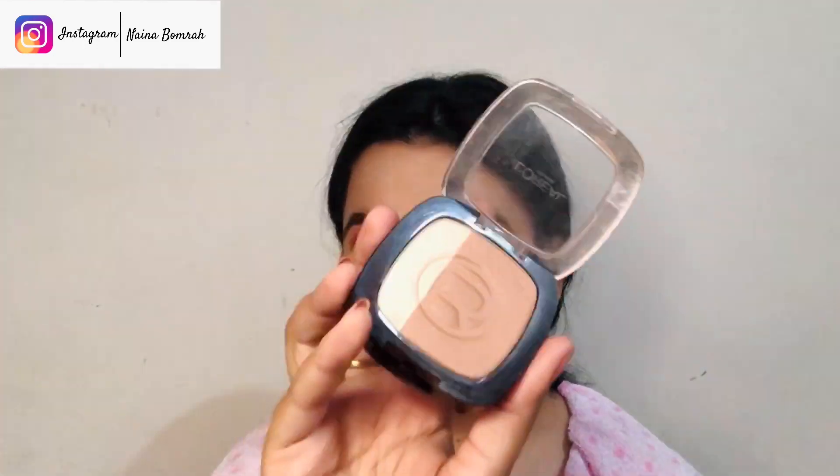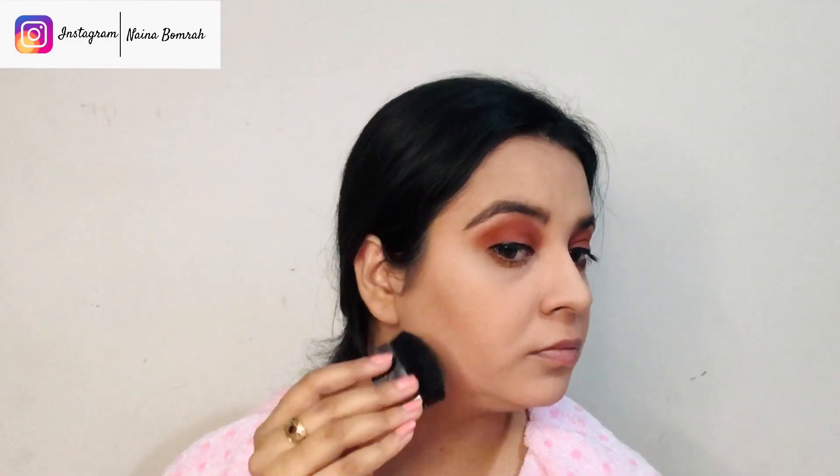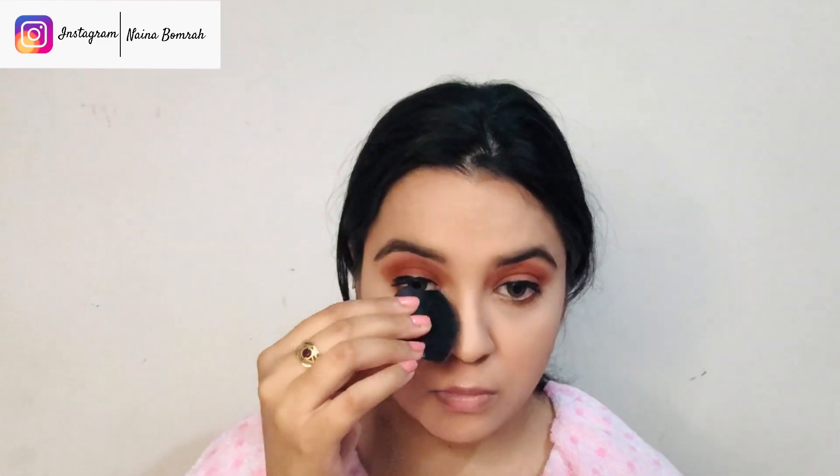Now we're done with the eyes and we'll move on to contouring. I have natural contour lines, so I'll just apply a little bit of contour powder for a chiseled look — including a little on the nose as well.